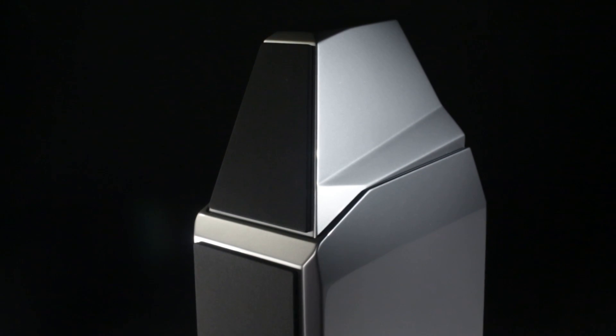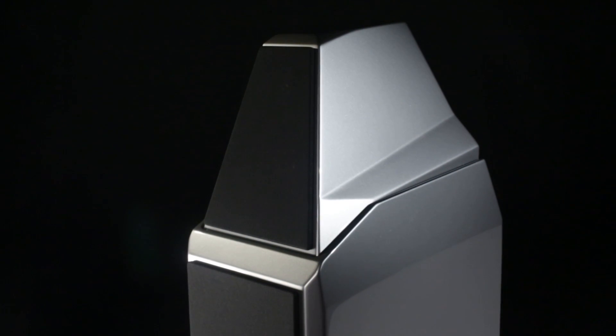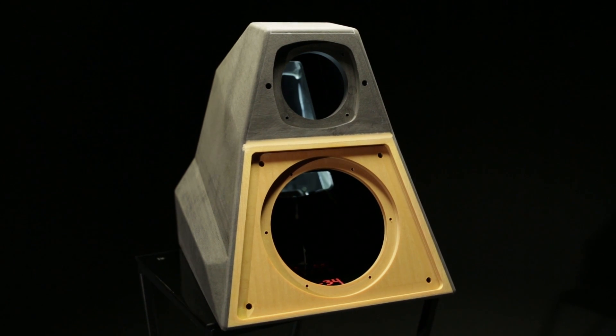We've got improvements in the tweeter. The tweeter incorporates our latest thinking on stored energy control. The XLF tweeter baffle is X material, and that's ideal for tweeter and woofer coupling. With the SASHA and the Watt Puppy line, that baffle has always been the same material. The SASHA was S material, designed specifically for the SASHA. By changing the angle between the midrange and the tweeter, we're able to use the X material with the tweeter.